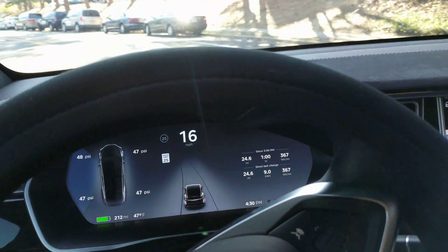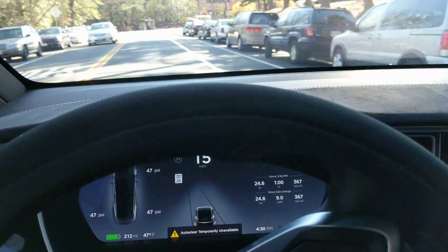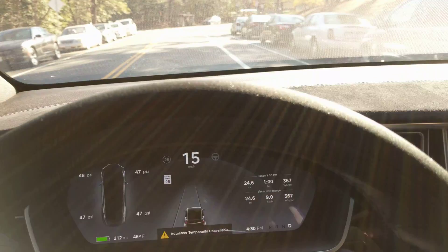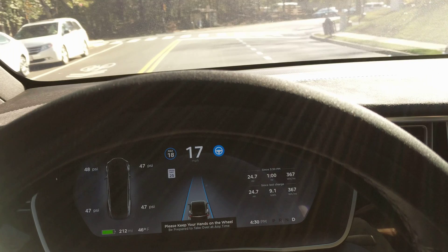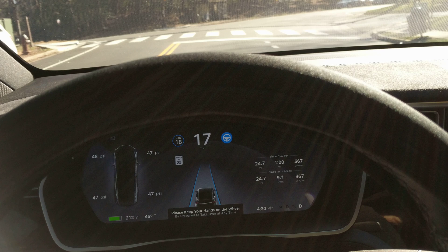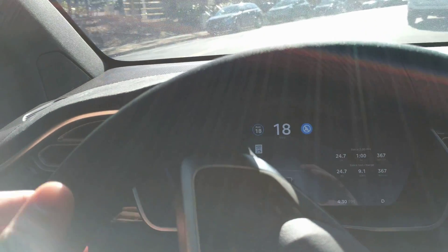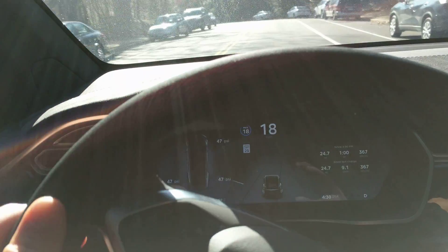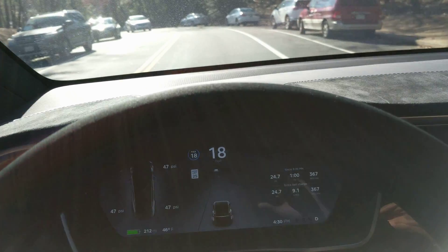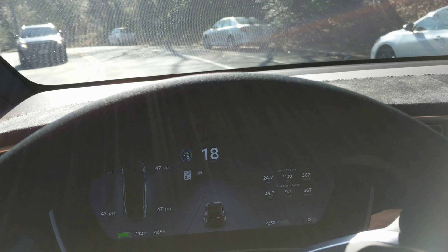The hardest part here is getting it connected — should have locked on there. 18 appears to be the new low speed. It's freaking out and it's gonna crash unless I take over. Oh my gosh. See if it can get back in this — now it's still freaking out.